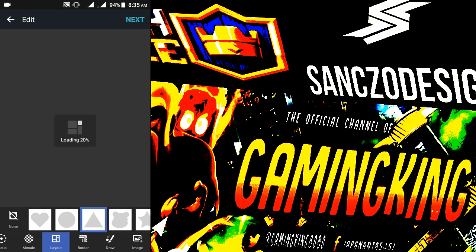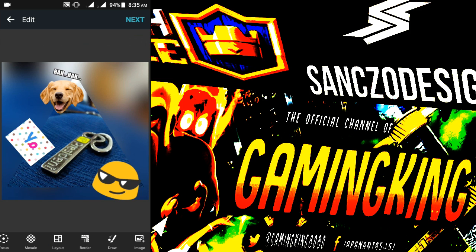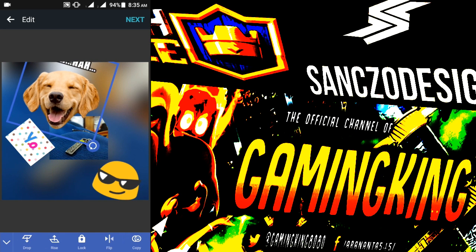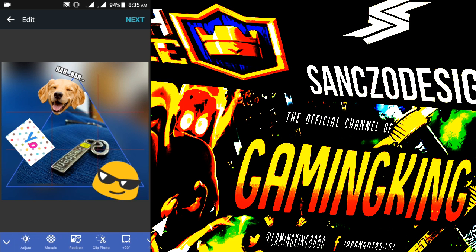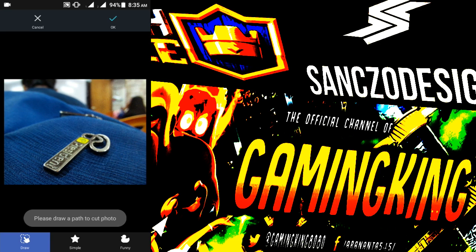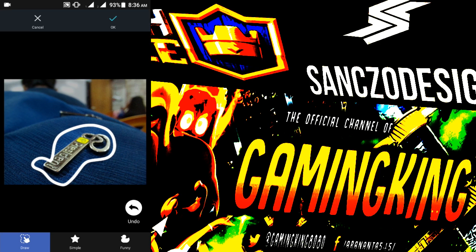Let's go for the layout — triangle. You can make the photo bigger or smaller in the triangle. You can cut or clip, or draw like this — you can shape it out and stretch it.